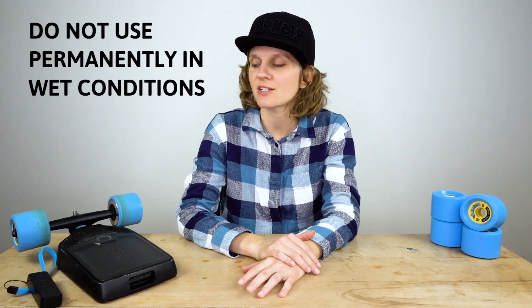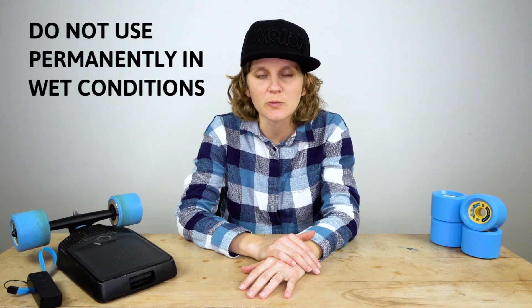But of course, the Mellow Drive is no piece of water sports equipment. It's not meant to be used permanently in wet conditions. But if you drive through rain or puddles, just give it the chance afterwards to dry off again — maybe even take off the wheels to speed up that process — then you're totally fine.